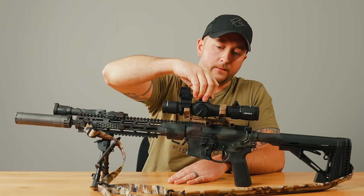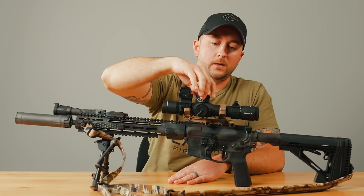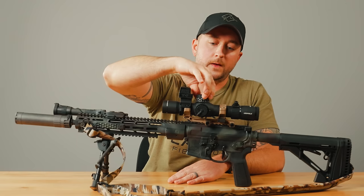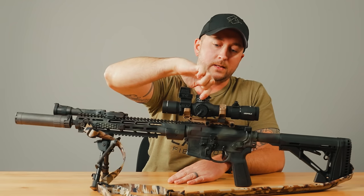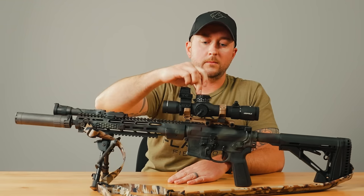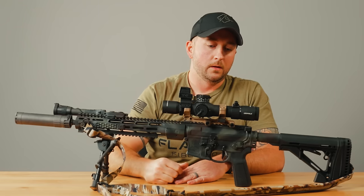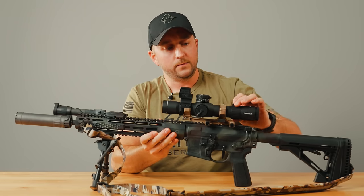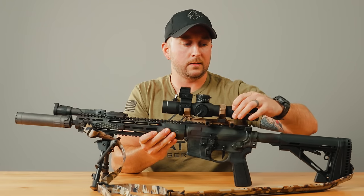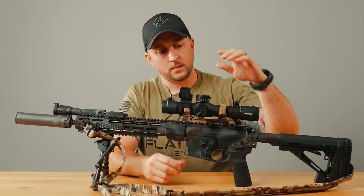On the top here, the elevation adjustment is really nice and crisp. If I'm going to dial for elevation, it's very smooth. When you're finished, you go back to zero — it has a little detent that locks the turret back to zero. Everything is very smooth as it should be on a high quality optic like this.